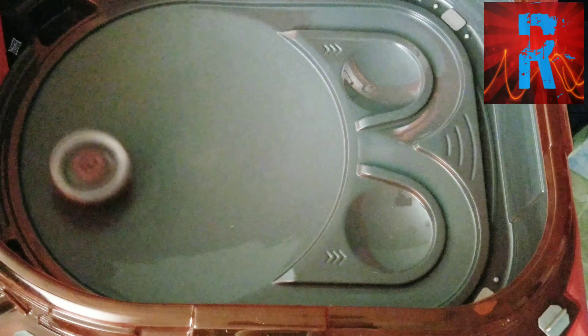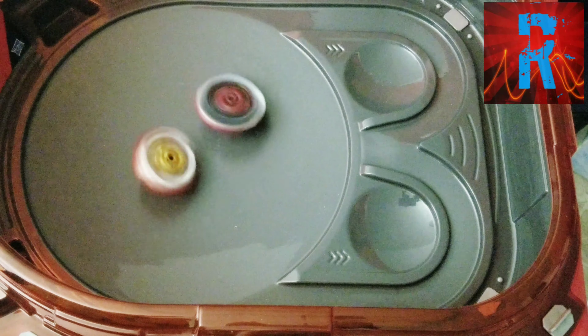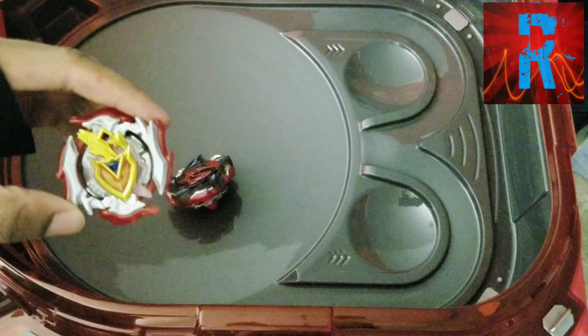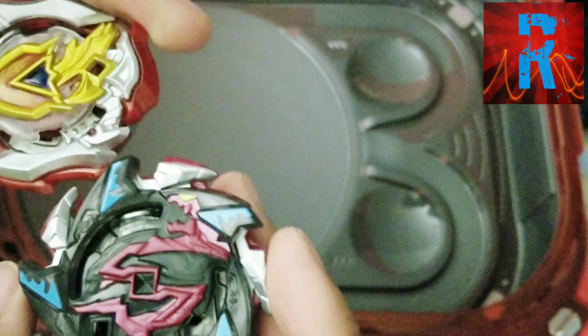Three, two, one — let it rip! The Achilles actually won that one — interesting. Just gonna switch it to Slingshock mode while it's in defense. Not gonna switch it but kind of get what I'm trying to go for — I'm gonna try and switch it to attack mode now. Little five-blade mode — now it's five-blade defense Slingshock basically.